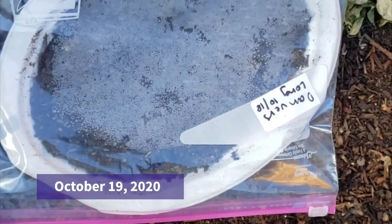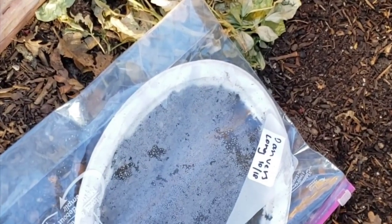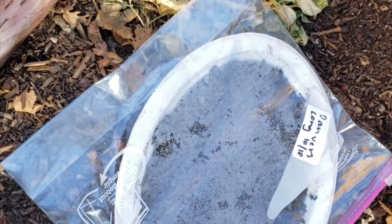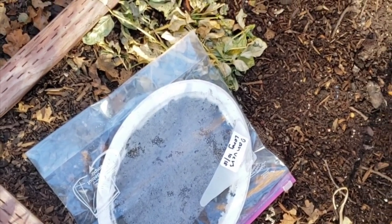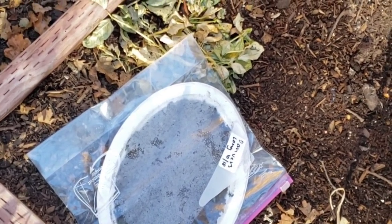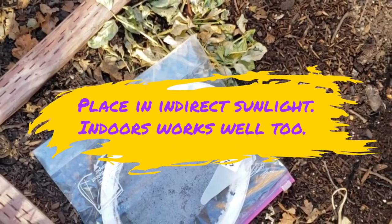All right, so it's been 24 hours and I've taken my little plate out of the freezer with my carrot seeds. You can see it's still all foggy. This will be sitting in the plastic bag so hopefully it won't dry out, but I'll be keeping an eye on it to make sure it doesn't get too hot, dry out, or get into by critters. The ziploc bag should do quite a bit to protect it.